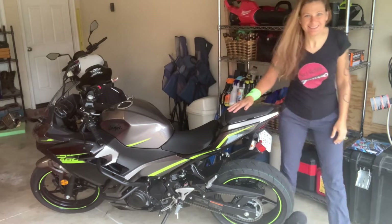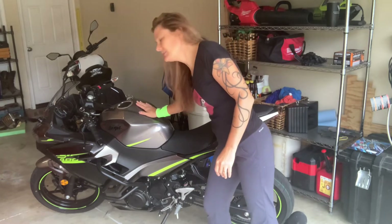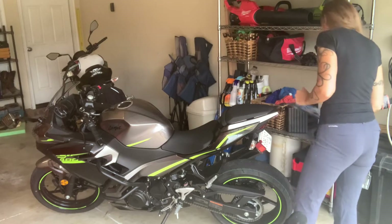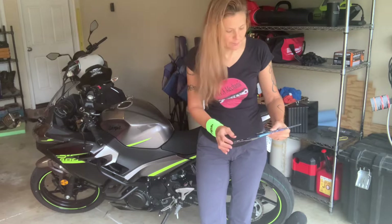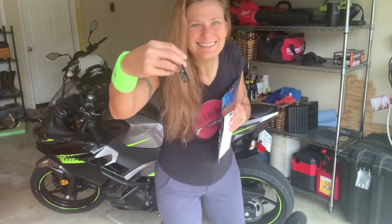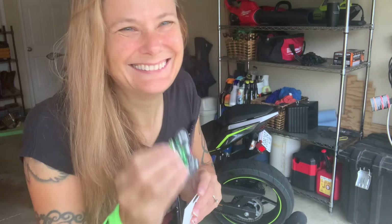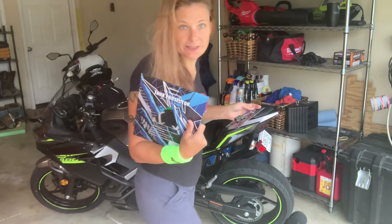Good morning. Today I'll be installing some tank protectors on my Ninja 400. We ordered them and they came in really quick. It also came with a cool little keychain and a fancy Ninja wristband. This is what I'll be installing on my bike today.